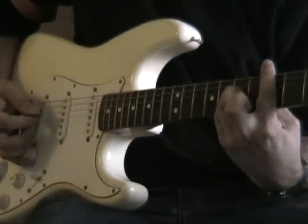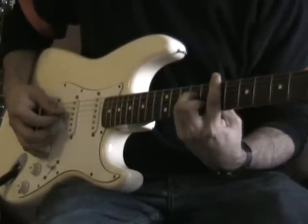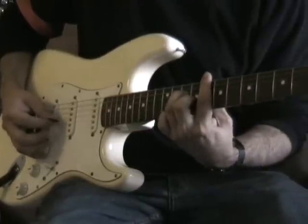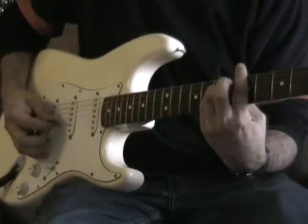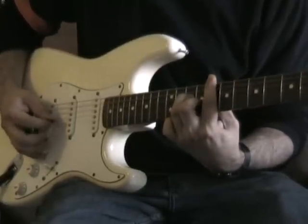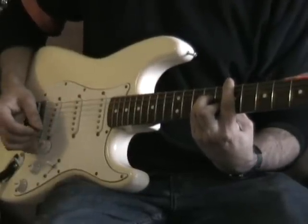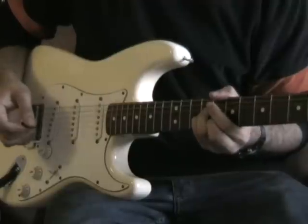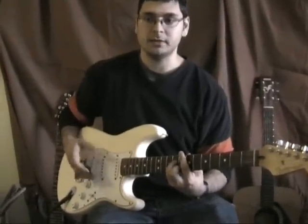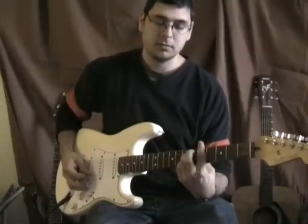And then back to the 2nd chord in that progression. Are you using reverb on that? Yeah, the original is actually played on the piano and it's quite an echoey sound, so here I'm using a fair amount of reverb to recreate that.